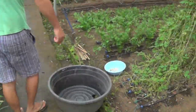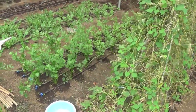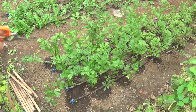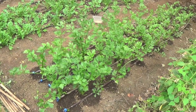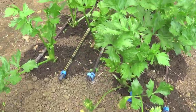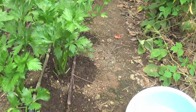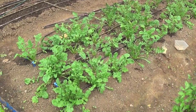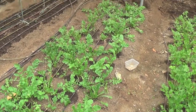And our celery — after the typhoon they were all flat, but they bounced back nicely. Mama just put them all up. And the arugula — look at that, they are okay, they are doing fine. The arugula, bit by bit, they are picking up — they were all flat as well, but they are picking up.